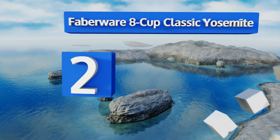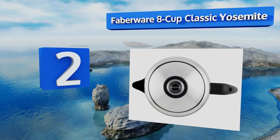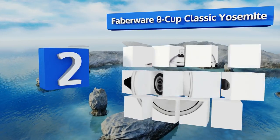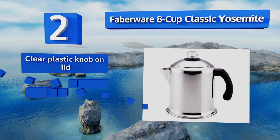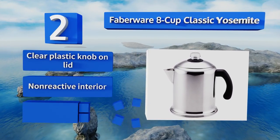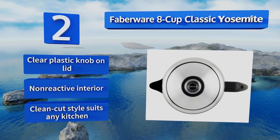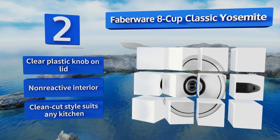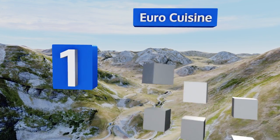At number two: the stout build of the Farberware 8-cup Classic Yosemite indicates that it should last for a long time, while its permanent strainer basket eliminates the need for eco-unfriendly paper filters. Conveniently, the whole unit can be fully immersed in water. It comes with a clear plastic knob on the lid and a non-reactive interior in a clean-cut style that suits any kitchen.